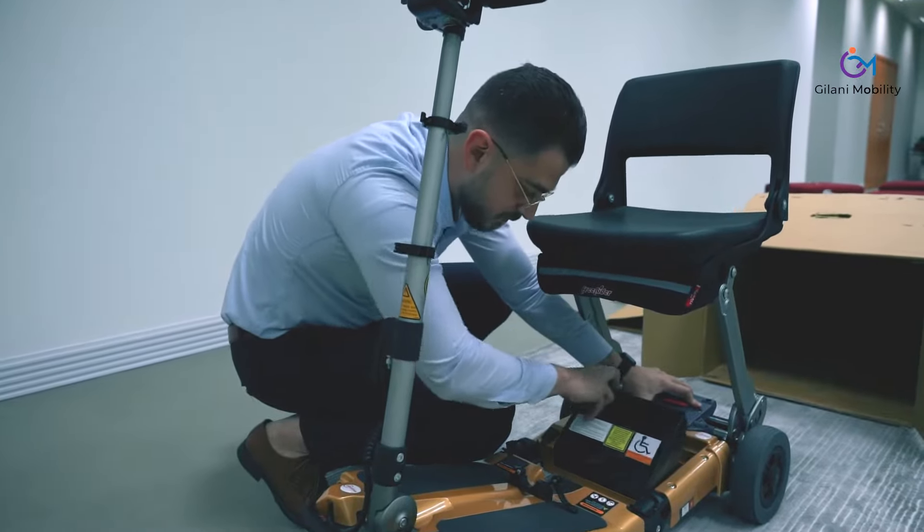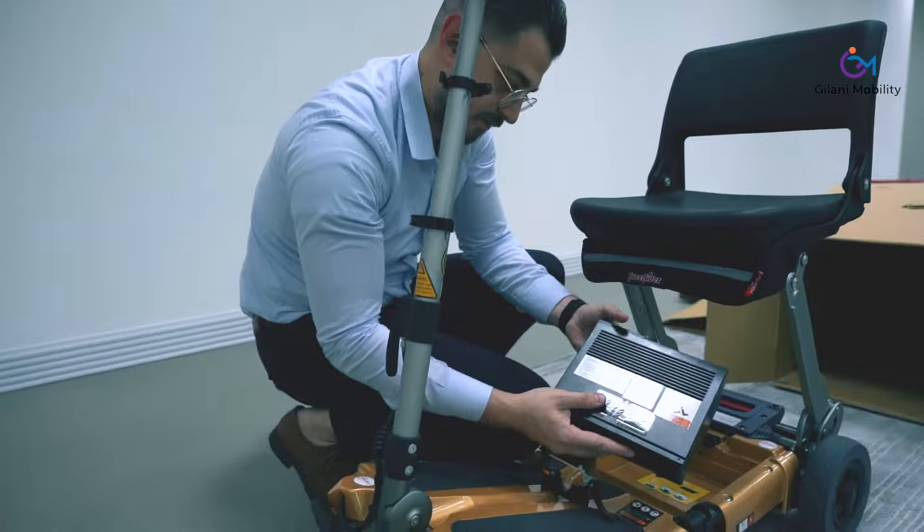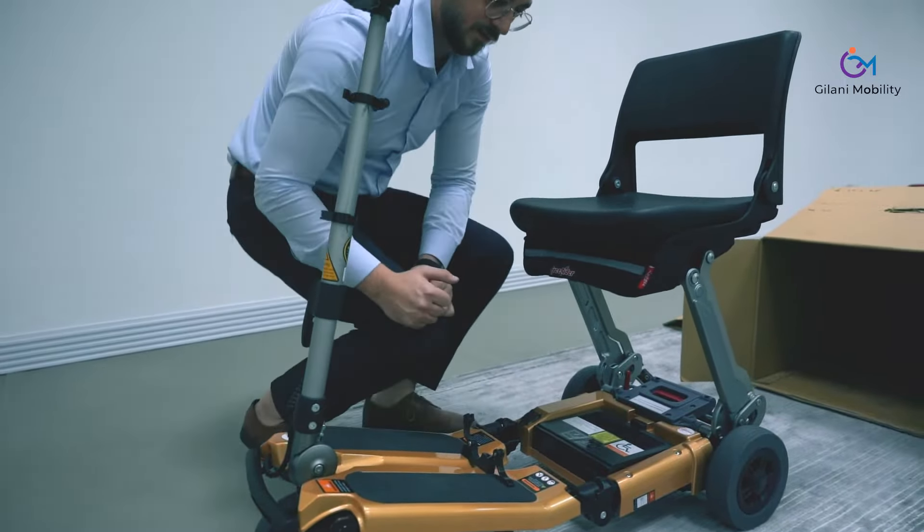The battery is a lithium iron 10 amp hour battery, which will get you going all day easily. It is simple to remove from under the seat.